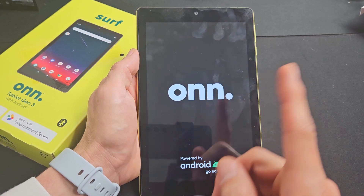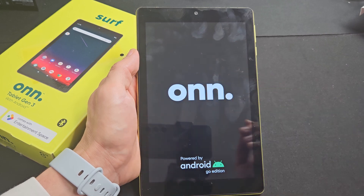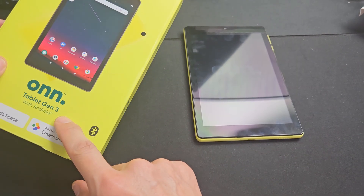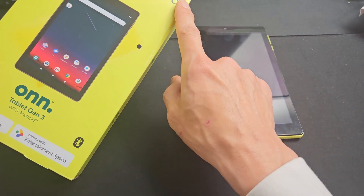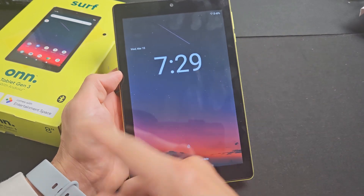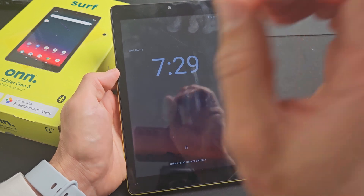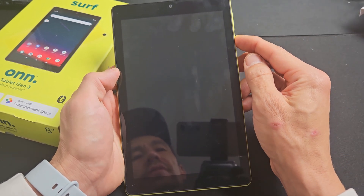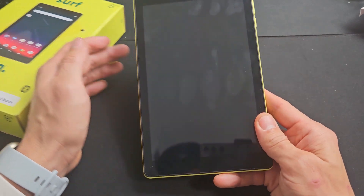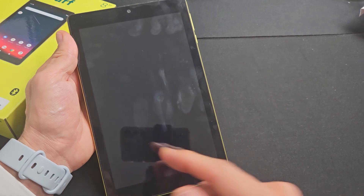If you have an On tablet and you're stuck in a boot loop — you'll see the On logo turn off and on — I'll show you how to fix that. I have the On tablet third generation, the 2022 model, 8 inch, but this may work for other models as well. Your issue is it just keeps restarting over and over: you see the On logo, then it turns black, on logo, and black. This one is fixed but we're going to pretend we're stuck in a boot loop.